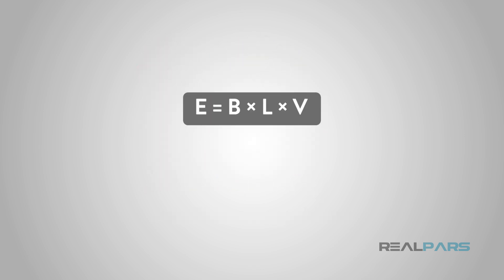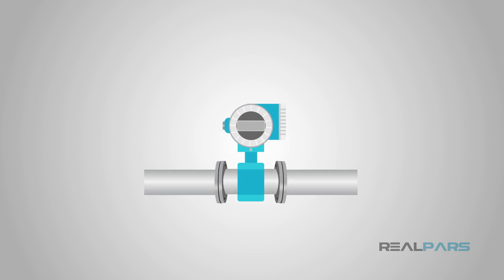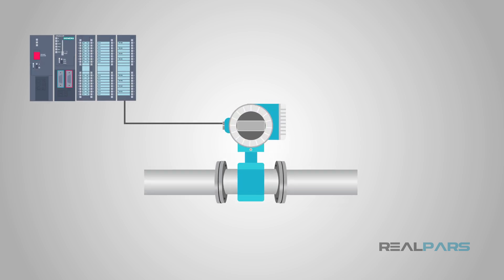We don't need to know Faraday's formula to use a mag meter. We don't necessarily even need to know what that formula is. We just know that whoever invented the mag meter used the formula to produce a signal voltage that can be measured by your automation process.